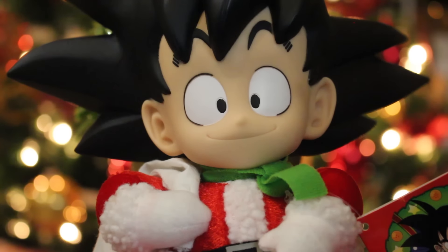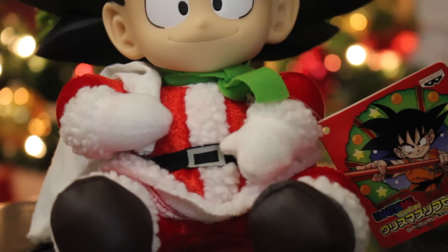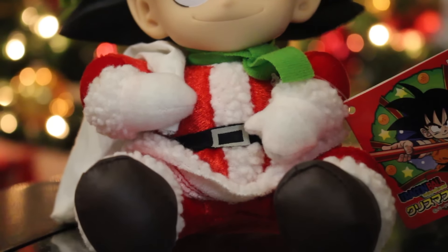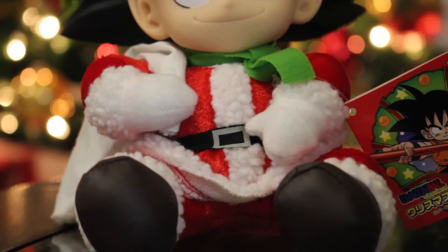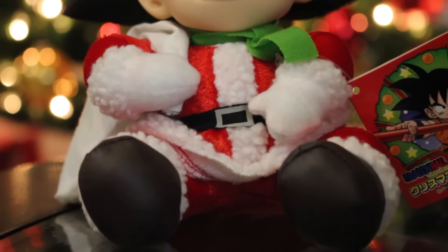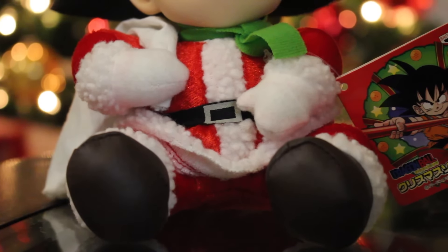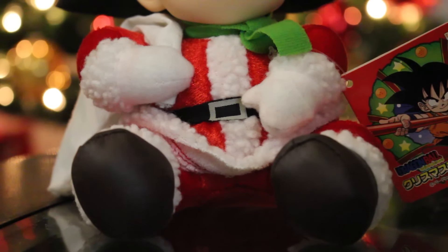Just a really adorable smile that he has right there. We see down to his plush body — his body is plush and his clothes are also made of fabric. But his shoes, little boots, are some kind of fake leathery fabric right there.